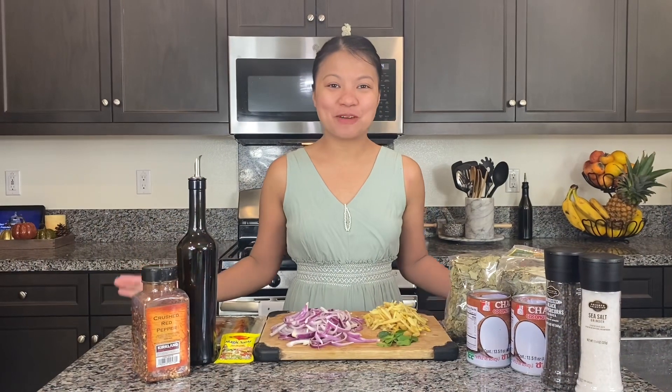Hello Birdie! Welcome back. Today we are going to make Laing, and here are the ingredients.